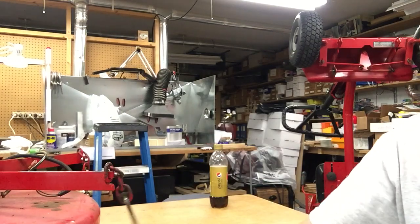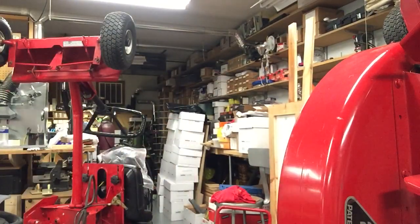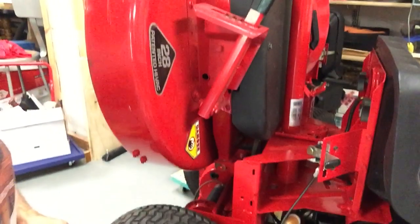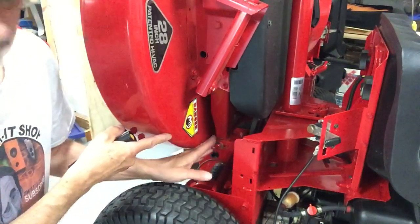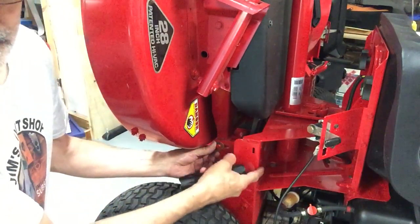The other style of deck does not have chains — I don't know why they got rid of them. This deck has bars back here. Here's the bar coming off the back of the deck and it hooks onto a bar that bolts onto the rear case right under the seat.